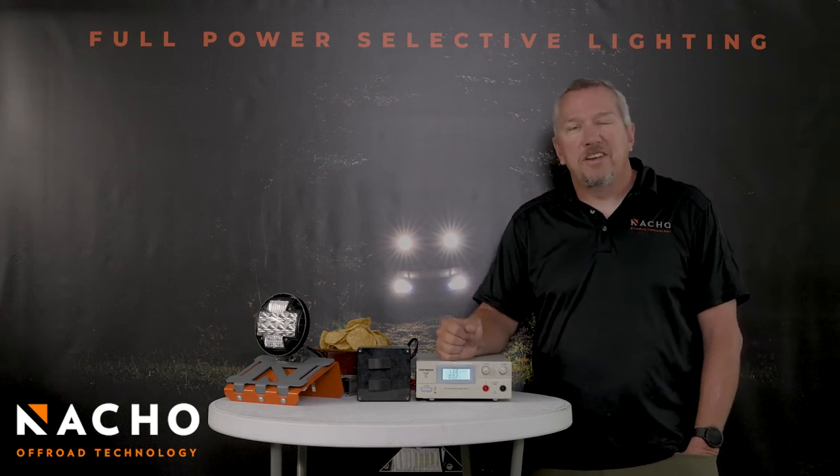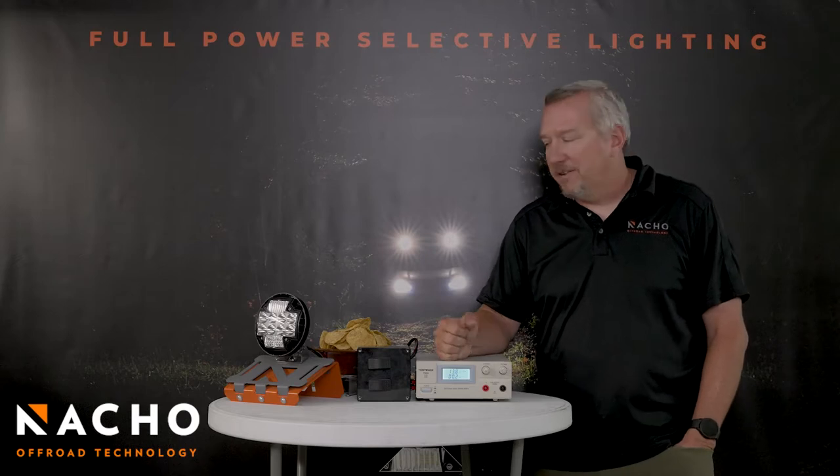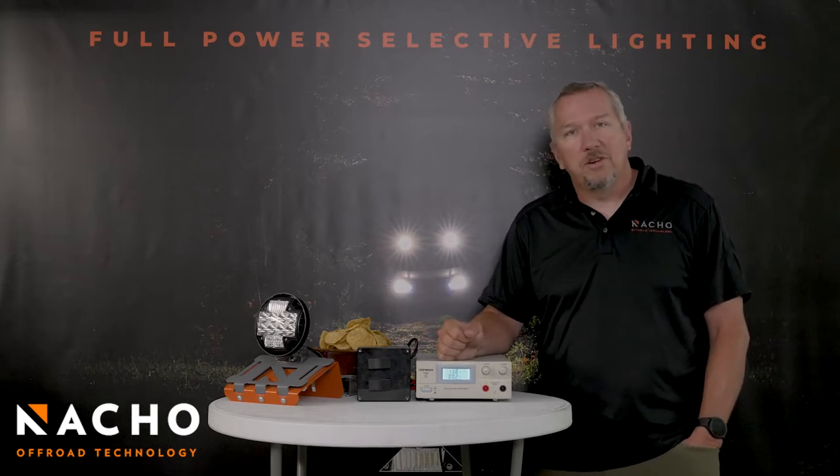Hey guys, Steve here from Nacho Off-Road Technology, back here in the Center for LED Lighting World Domination. Today I want to talk to you about the switch logic on the TM5s and how it works.